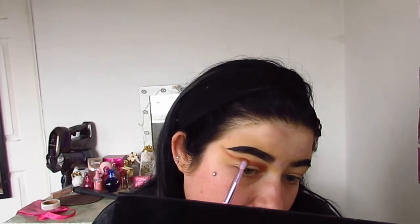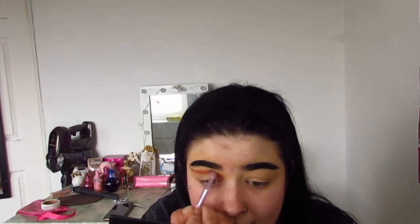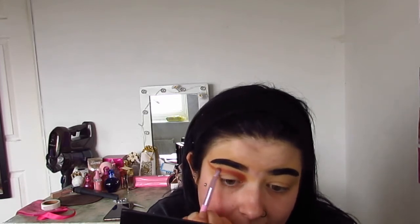As you're packing it on, you want to start curving it upwards towards your brow. You want to curve it up like this — this is how I create the template for my cut crease. I'm going to blend this a little bit, but don't worry because we're going to be adding many many shades to it to make it look great. You just want to blend this a little bit and then we'll add more colors.